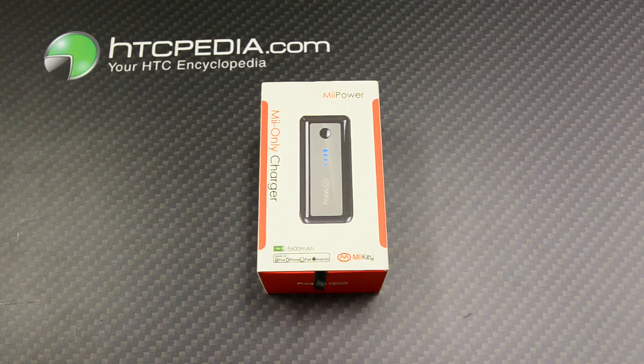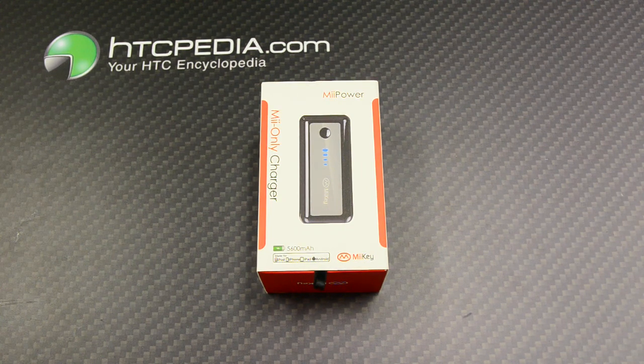Hi, this is Tim from HTCpedia with the Miki Mipower Portable Charger. This is a 5600 milliamp power supply.